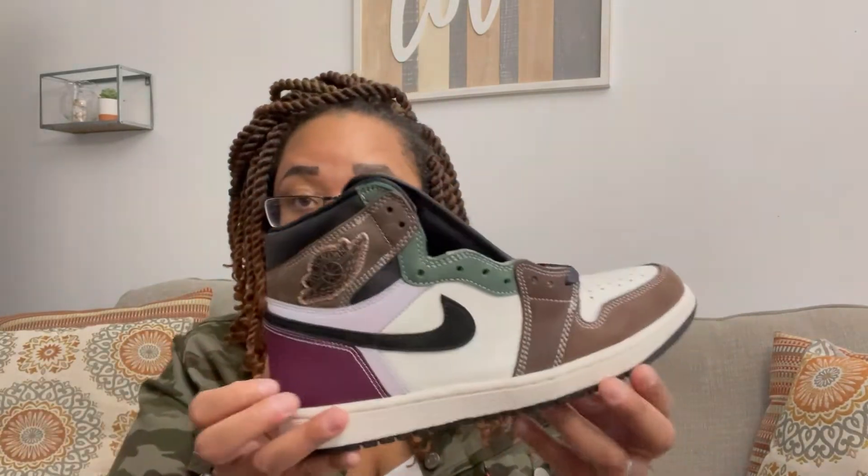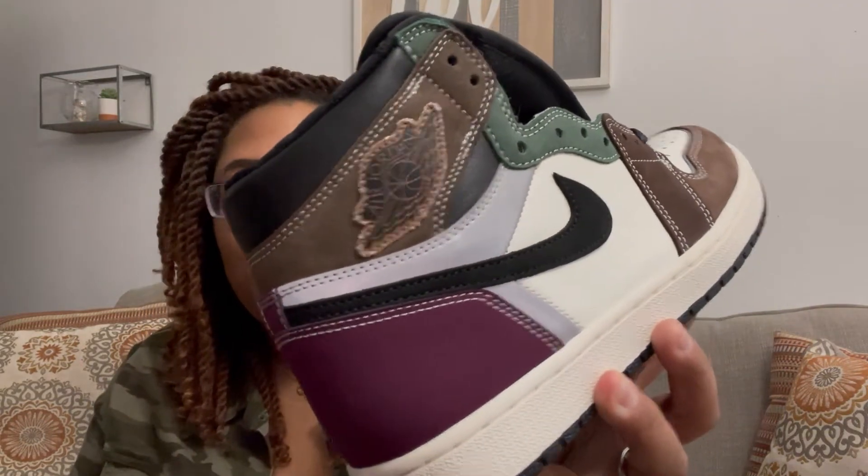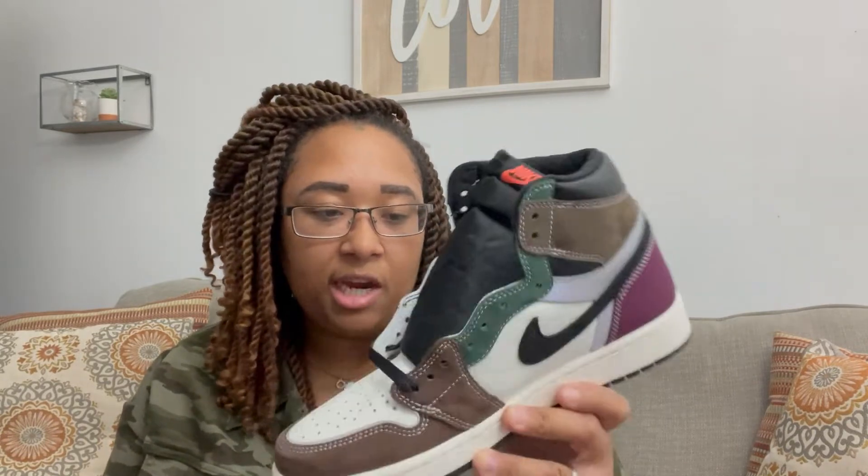Let me know down in the comments if this is a sneaker you were able to secure, or if it's something you would go back for. This gives me fall vibes 3000. I wasn't sure if I was going to like the wings logo but I think it's pretty neat — it all comes together very nicely with this sneaker. I really look forward to seeing how people will style it. It is your girl K Fresh, and as always — stay fresh.